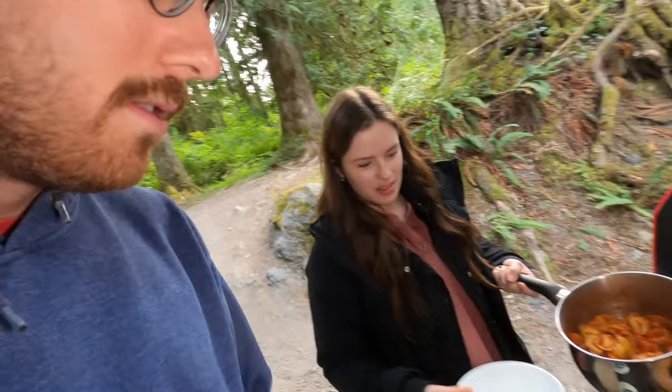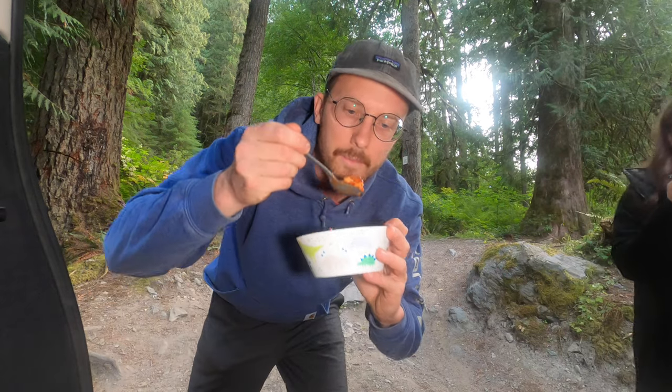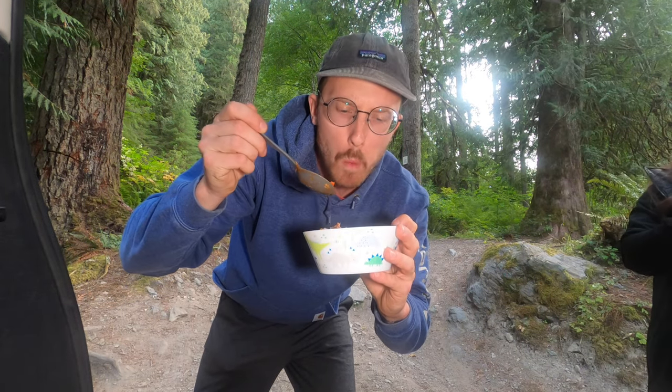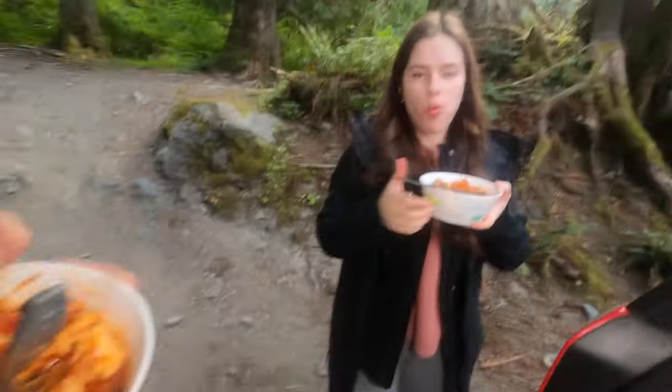It's eating time, baby! We're gonna do this simultaneously. Are you trying to pour? No — you hold this. She wants me to hold things. Oh, hello! Freaking gorgeous, ladies and gentlemen — that right there. Camping tortellini — it's time for a taste test. That warms up the soul! That warms up the soul. It's really good.